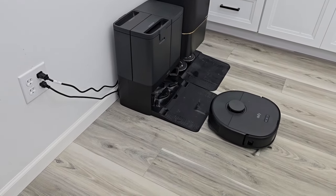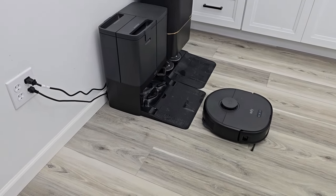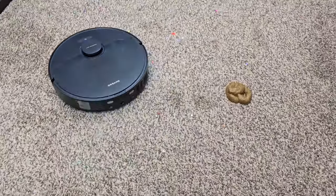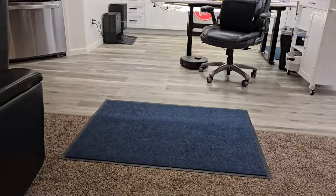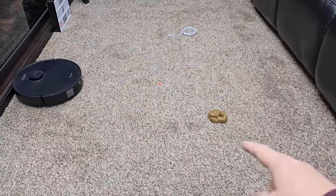I told the Eufy to start cleaning that area too. It cannot remove the mop pads. Here is the Dream, and the Eufy's on its way over — it just sometimes takes a longer route, it went around. Sometimes it does that.